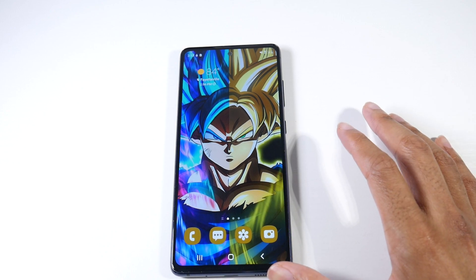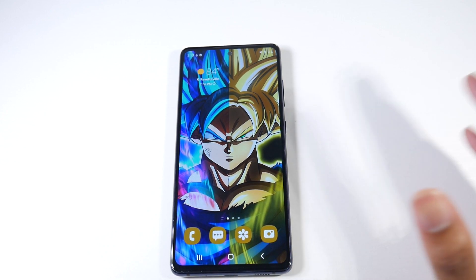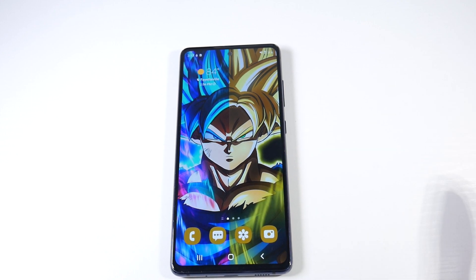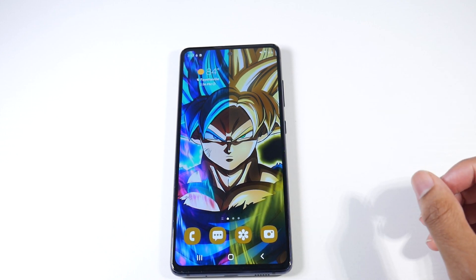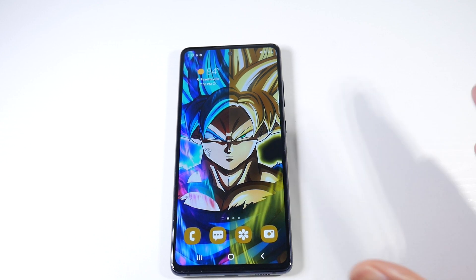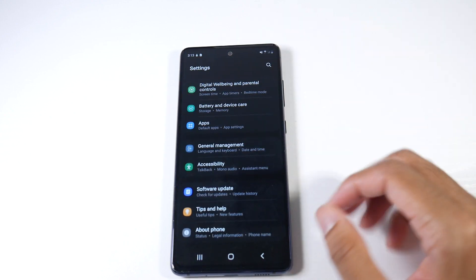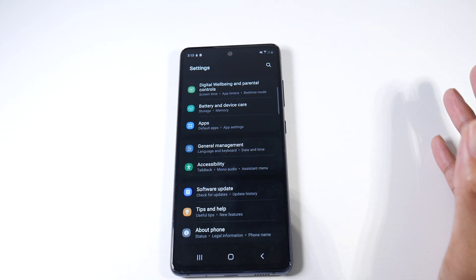I just wanted to make these videos for you guys to give you a heads up before you update. If you guys have not seen the features, I've covered them for a ton of other phones, but I'll go ahead and do them again for people that maybe didn't click on those videos because they don't have that specific phone.